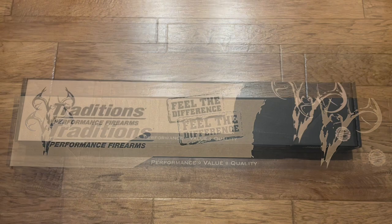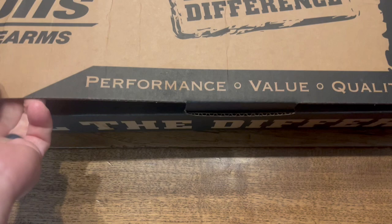This is the blunderbuss kit from Traditions, which I bought from muzzleloaders.com. I'm going to show you what comes with it and how to put it together.